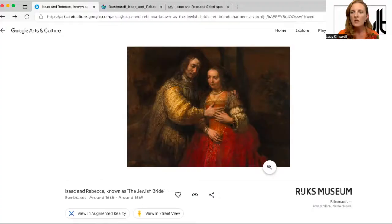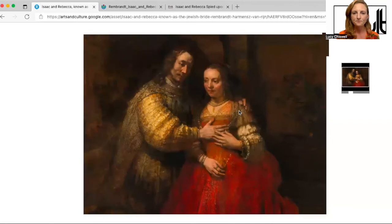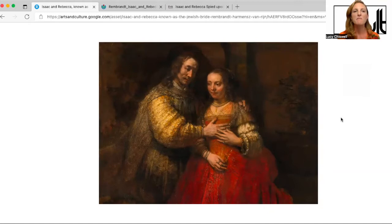I will share my screen. We are really lucky that this painting has been posted on the Google Arts and Culture website, which does mean there is sometimes a little bit of a delay with the zoom, but it allows us a really brilliant image of the painting. We can zoom right in and have a look at the wonderful impasto — the raised paint that Rembrandt is so well known for — and we'll do that shortly.